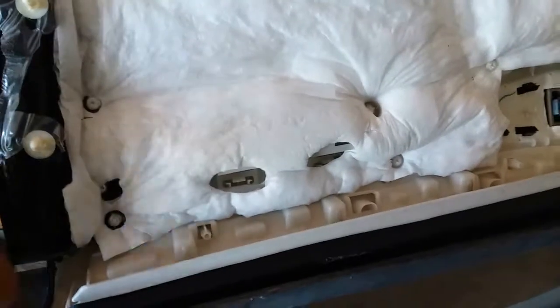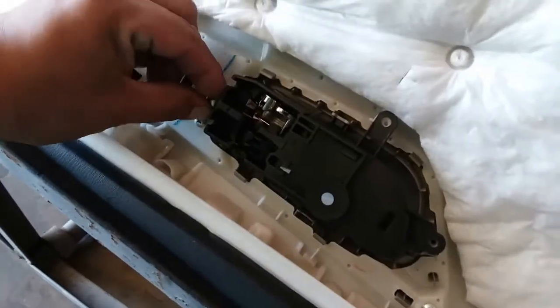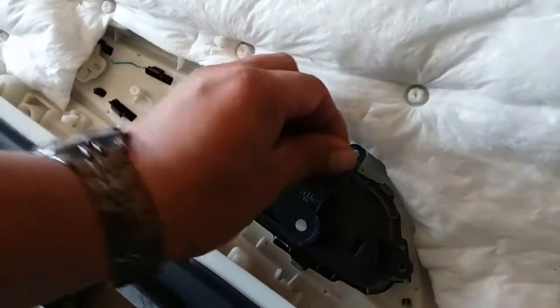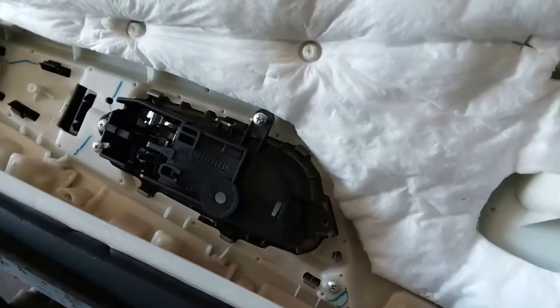Now we have a couple screws — actually a few. There are three screws that simply go here, here, and here.